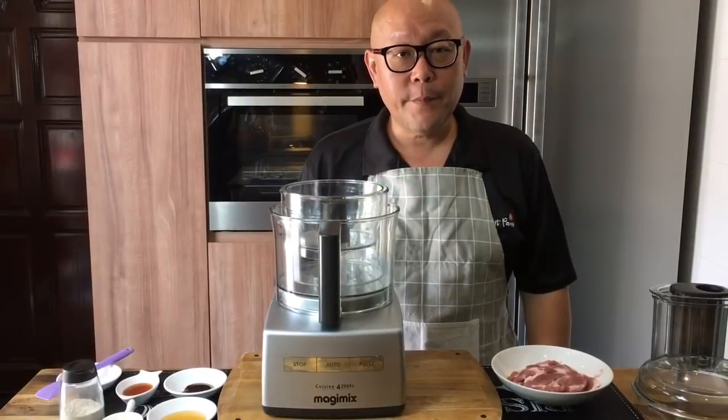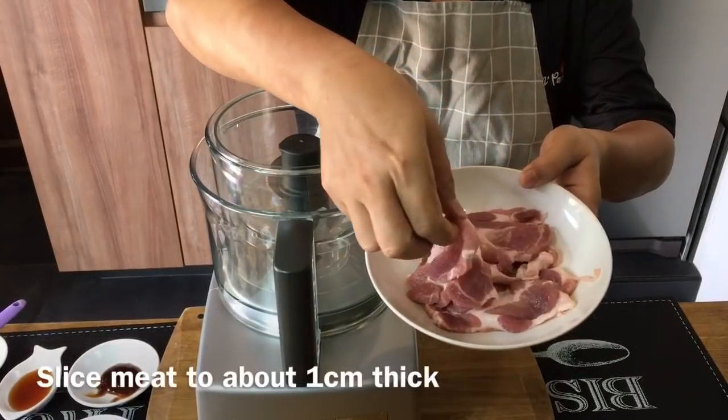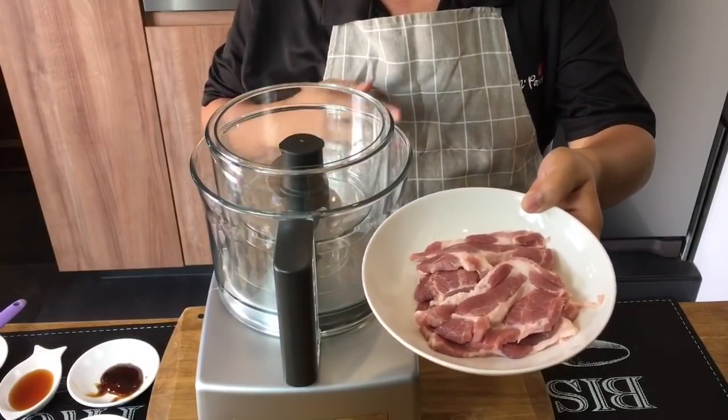Now we're ready to marinate the pork. I have approximately 250 grams of shoulder butt, sliced thinly — about five pieces. This is good for a family of four or five. I'll put this aside while we prepare the marinade.